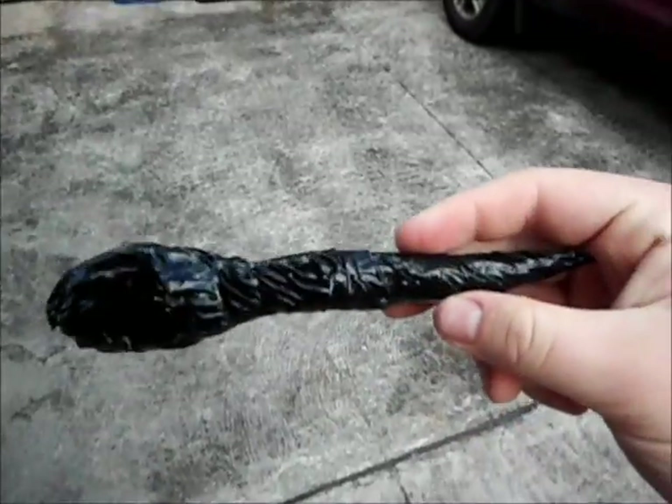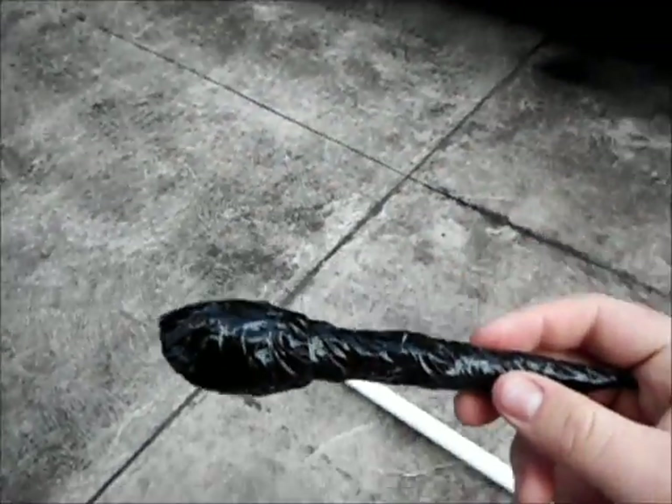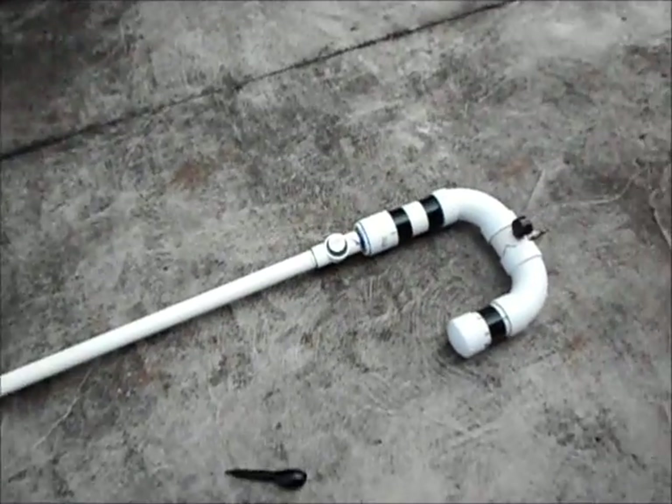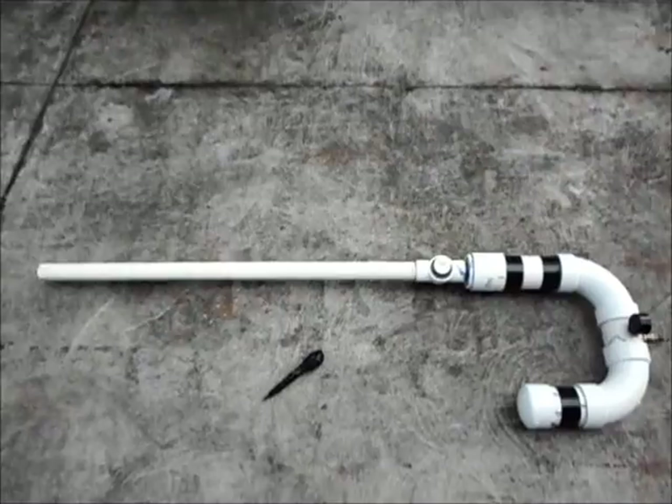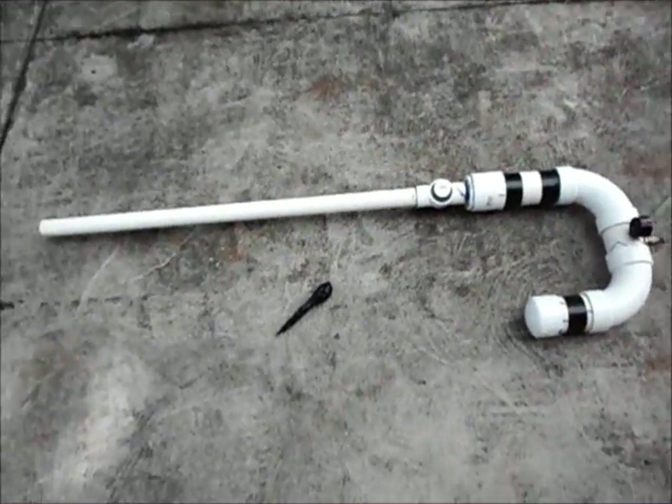This is a projectile I made — I just wrapped newspaper and duct tape. I couldn't use potatoes because we didn't have any. Over here we have our air compressor and our air hose right here.